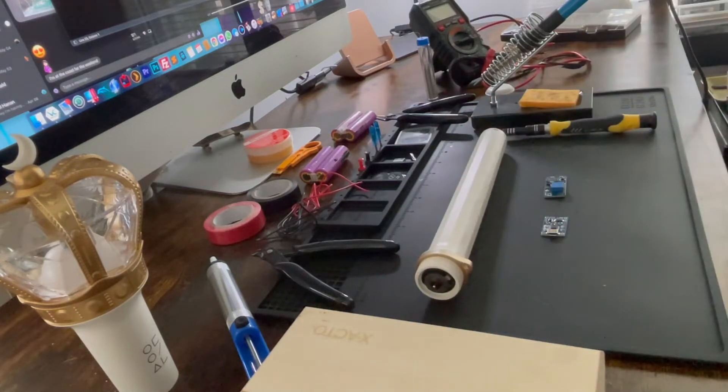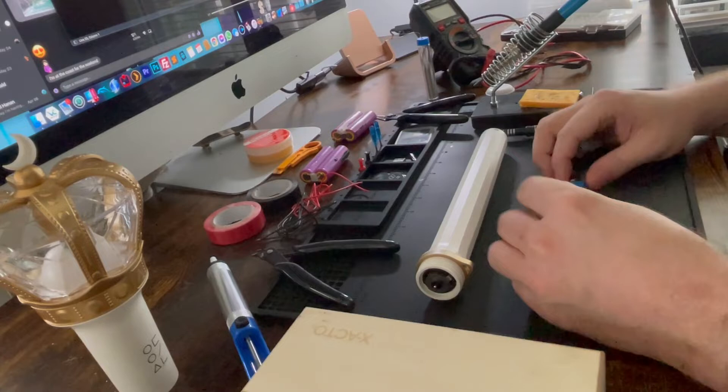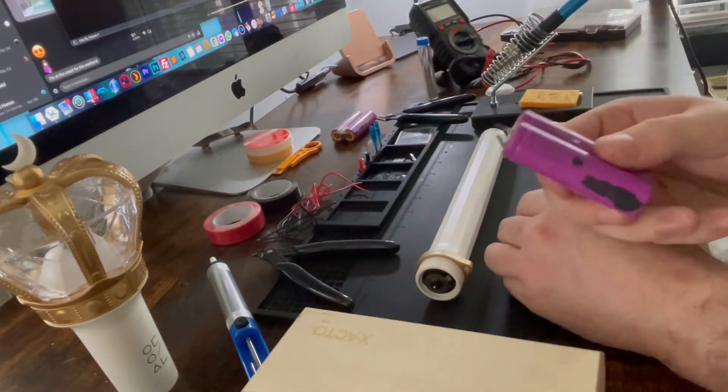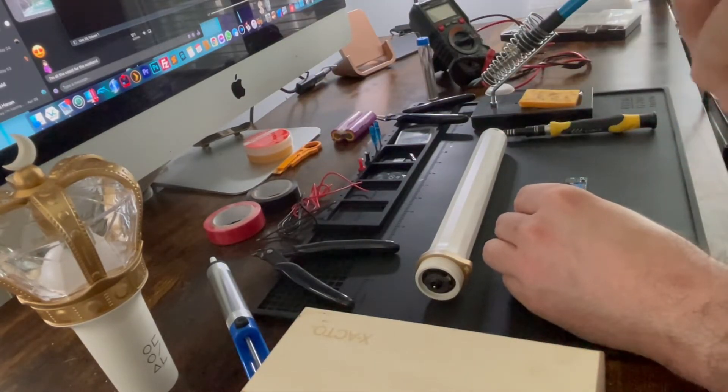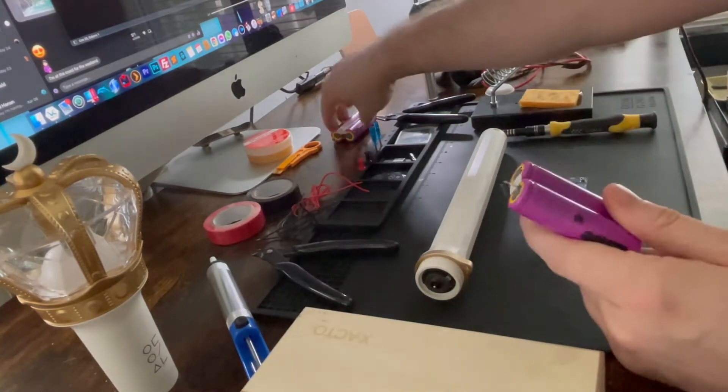It's gonna need a few things. First of all you're gonna need laptop batteries. I pulled these out of an old laptop — I basically just pulled out the battery at the bottom and ripped apart all the plastic until I was left with a few of these.